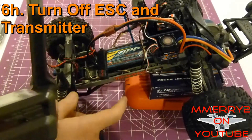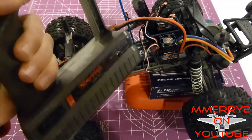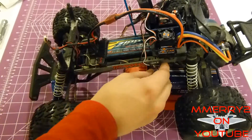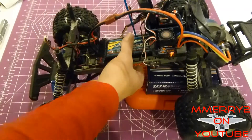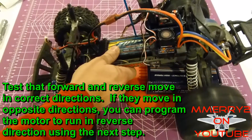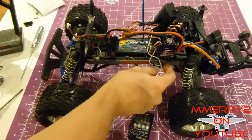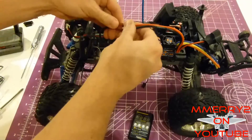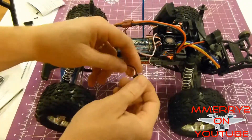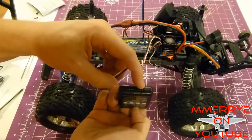Turn off the switch, turn off the transmitter, and leave the throttle channel in the reverse position. Let's turn on the transmitter and ESC and give it a quick test — don't forget to test your steering too. Now to do the programming for your ESC, make sure the ESC switch is off, plug in the battery, and turn on your ESC. You won't have the throttle cable plugged into the receiver at this point — instead you'll plug it into the top of the programming card.